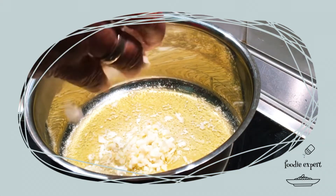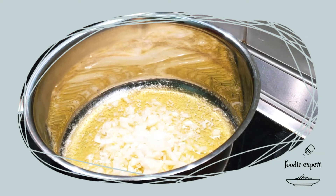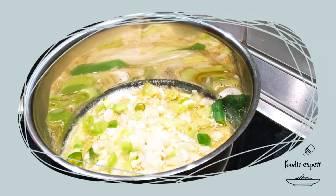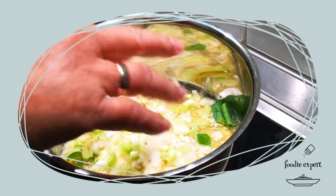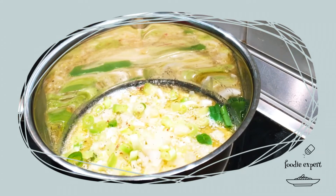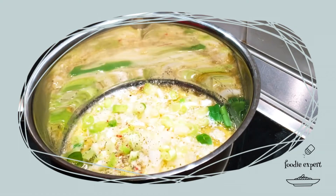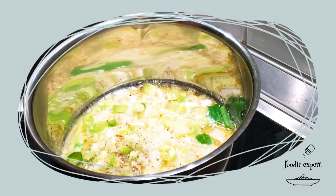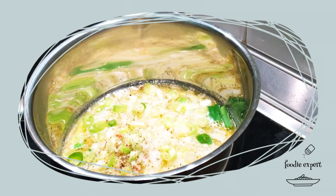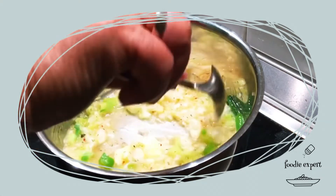Die Kohlrabi ist schon gar, dann werde ich sie jetzt in Butter schwenken mit Knoblauch, Zwiebel und Lauchzwiebel. Dann mit Kräutersalz – das benutze ich am meisten wenn ich koche, weil Pfeffer, spanischer Pfeffer und viele Gewürze drin sind. Man kann ja auch selbst Salz herstellen, dann weiß man welche Gewürze man braucht. Zum Beispiel Bärlauchsalz ist auch gut. Ein bisschen umrühren.